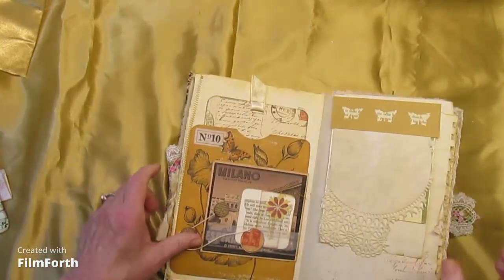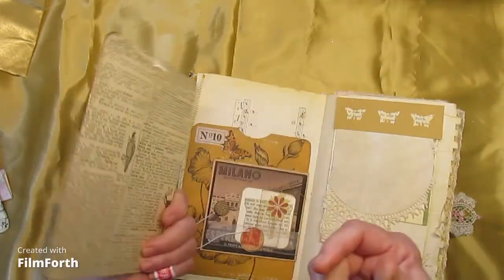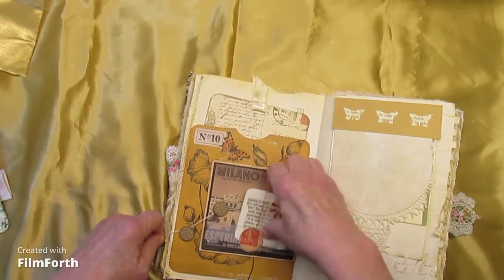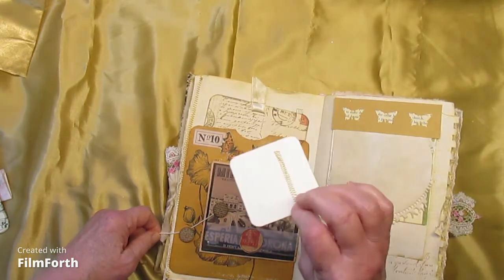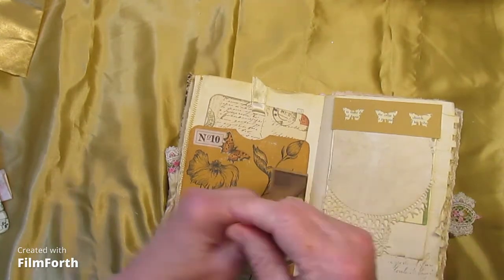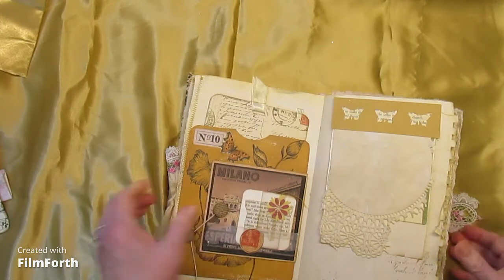And here we have another Corrie-inspired writing tablet in the large pocket. We have a little pocket on this card with a little vellum pocket and some stitching. And this just flips open for more journaling — so that's a little hidden journaling spot.